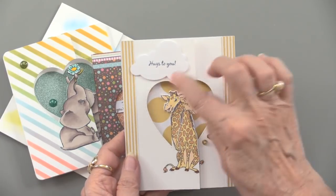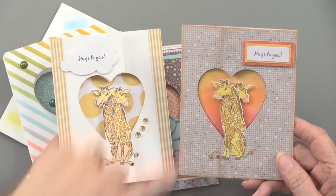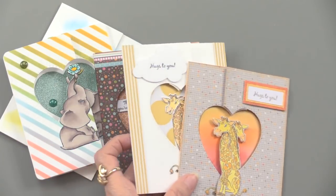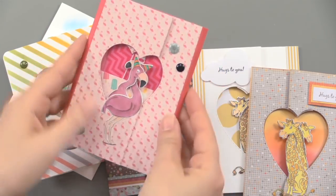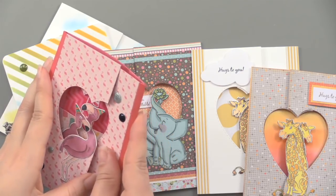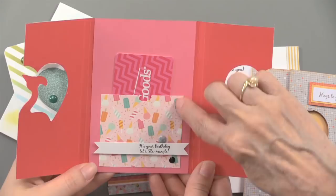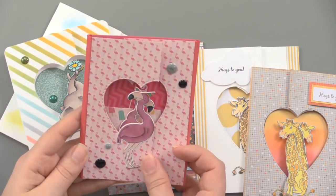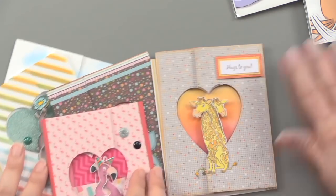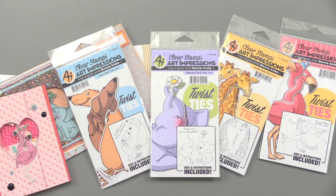The giraffe card is cute too - 'Hugs to you' with a cloud, and here it is with gorgeous paper and a beautiful little sunset in the background. And last but not least, the flamingos - possibly a favorite. Inside this one there's a cute little gift card pouch: just a piece of paper with glued edges to make a little pouch so you can send a gift card. 'It's your birthday, let's flamingo!' You do wonder what creative mind thinks of all of this - that is Art Impressions and Bonnie, who you'll see later in the week. Please join us tomorrow for more Art Impressions.